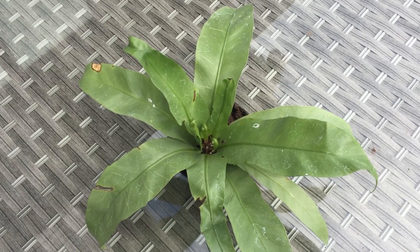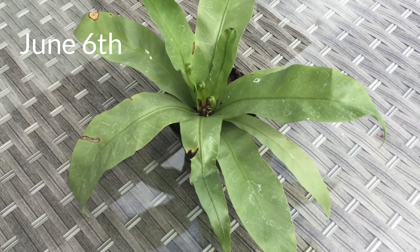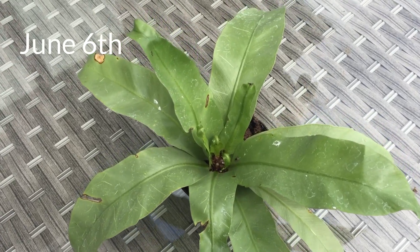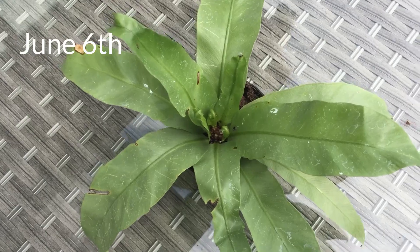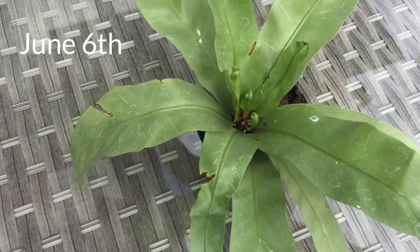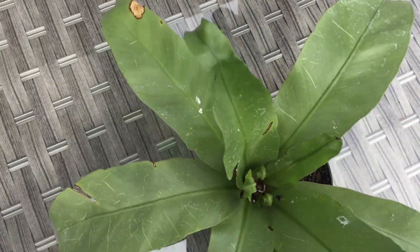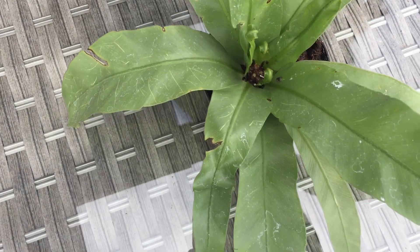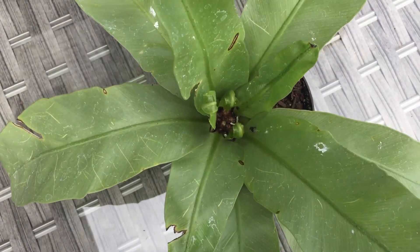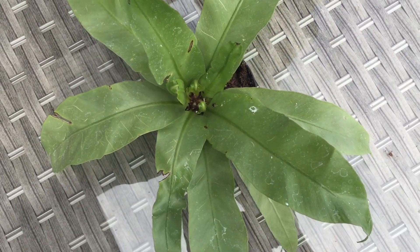So, just a real quick update. I came outside today — it's only been two days since I got this bird's nest fern for three dollars. And I was really surprised to see it already starting to kind of bounce back. I just thought I'd take a quick little video update. I think that's a really good sign. Obviously it's still not looking great, but it'll just take some more time.